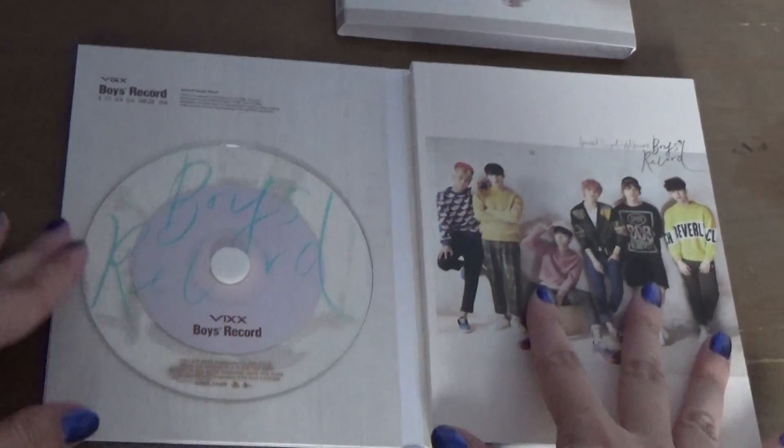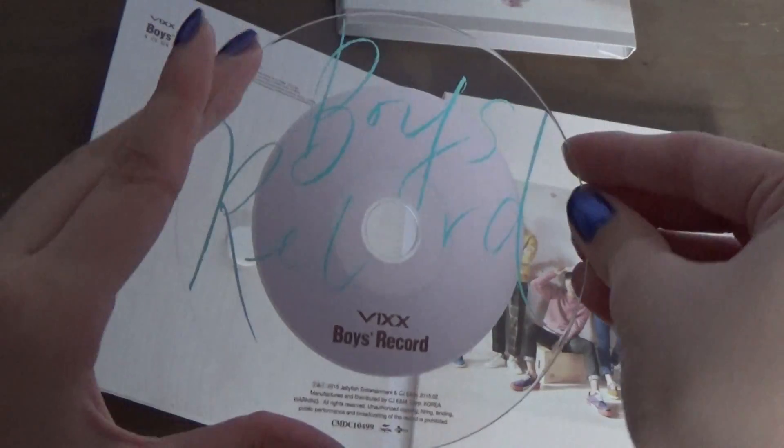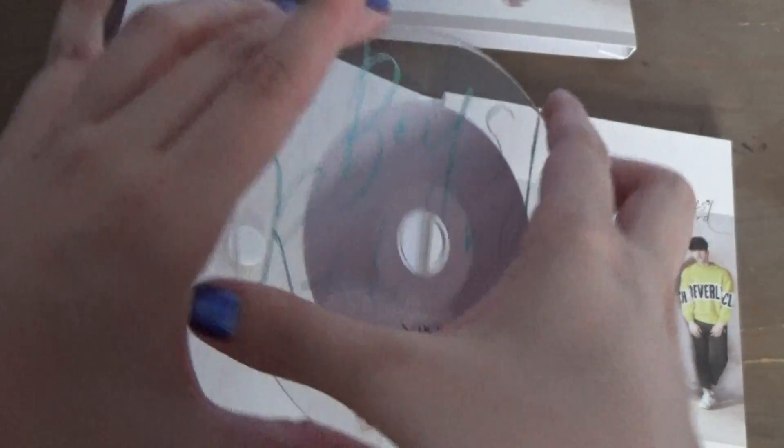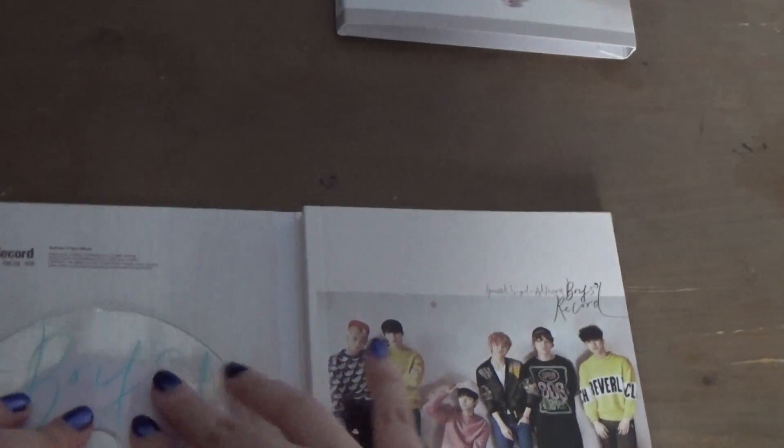And then you get the CD right here. I absolutely love the design on this CD, it's just so pretty. Like this clear space and the text — I just really, really like it.